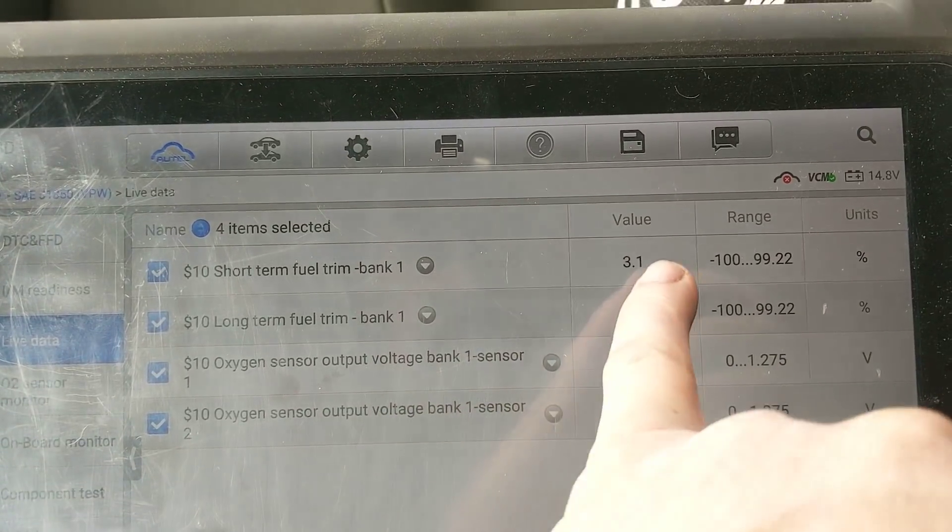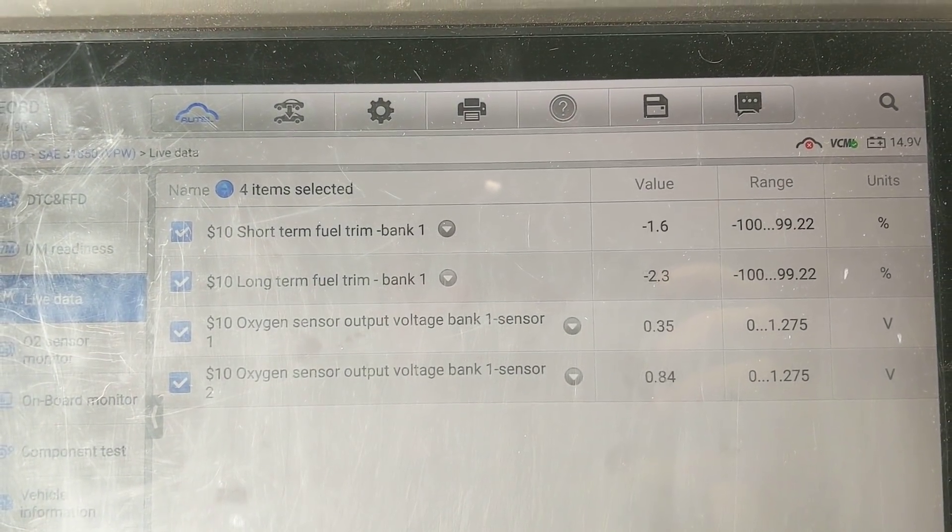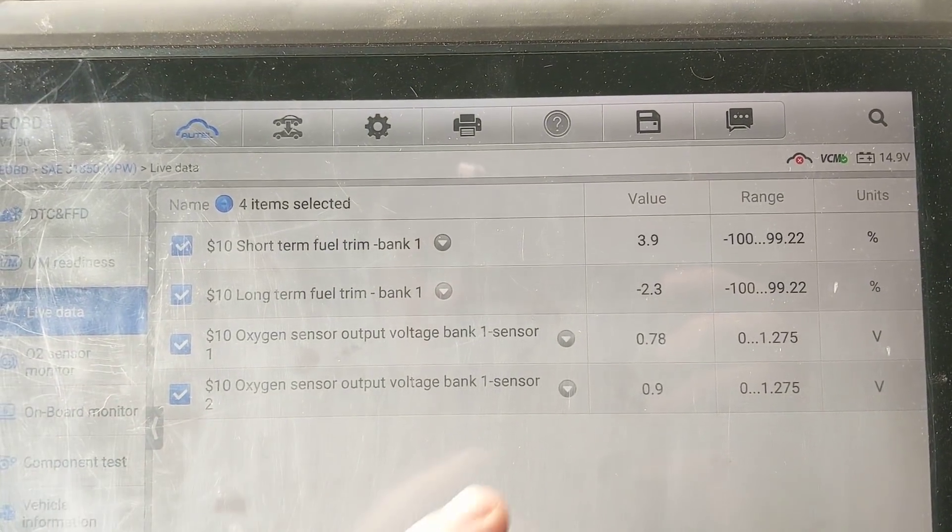But you can see right now our fuel trims are mint — we're near zero. This thing's running perfect. Give her the old rev up tune-up. It runs fine.